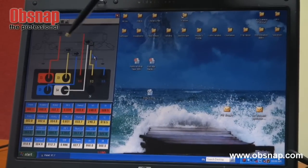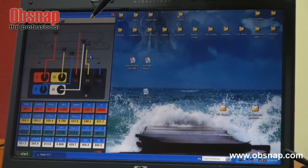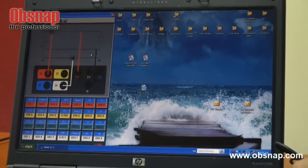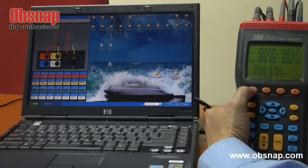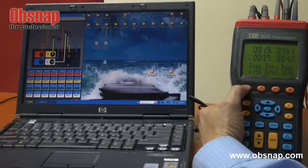I can actually change the combination by changing it from this meter. Right now it is actually single phase 2-wire, single phase 3-wire, 3-phase 3-wire, and 3-phase 4-wire.